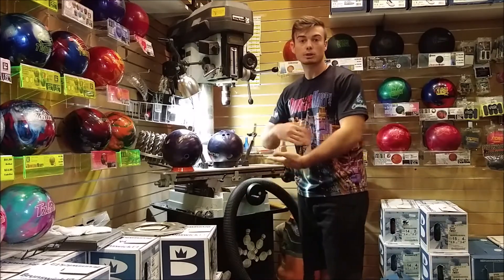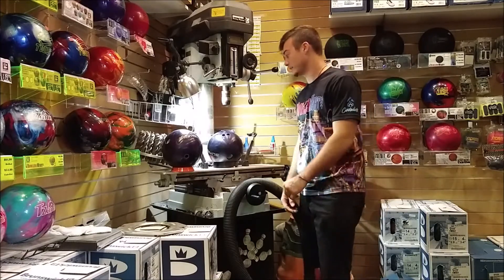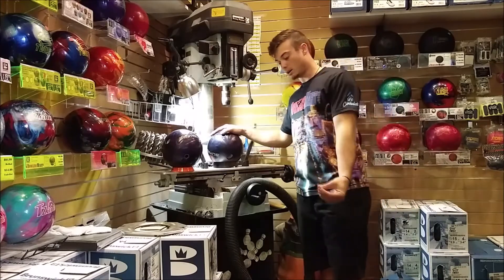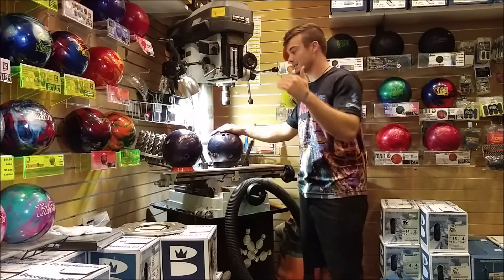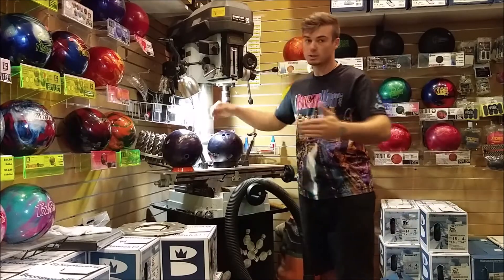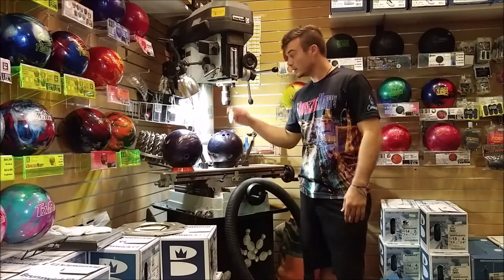The best part about it is you can scrape these with surface because they have a high RG — they'll want to get down lane naturally. In my video I compared it to a Venom Shock Pearl because that is just my awesome benchmark ball, and I feel like this is going to be maybe not the benchmark ball, but that ball that will just fly off the hinges in the back part of the lane.